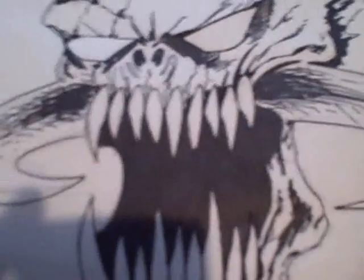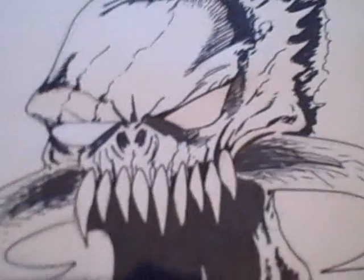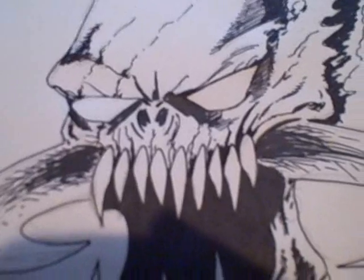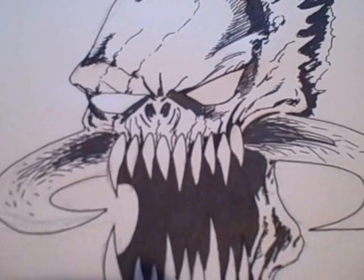Here is our finished scary demon head. I've inked in all the dark areas and done minimal cross-hatching, and there we are really.